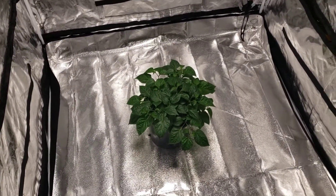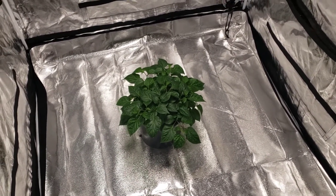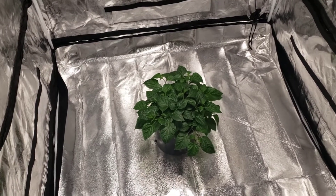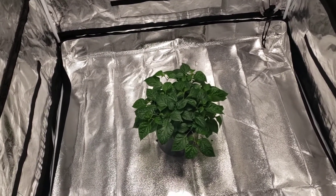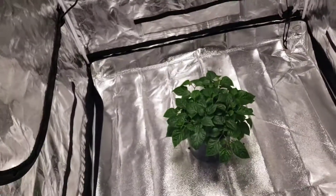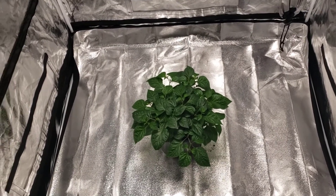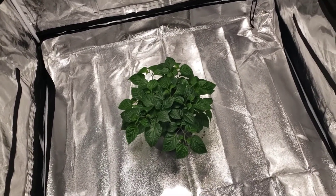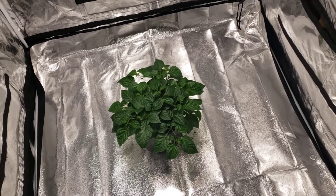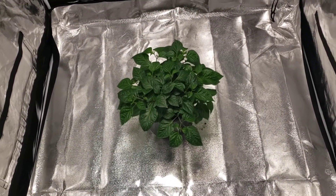Hey everybody, it's January 21st. Just thought I'd make a pepper video update. This is my overwinter chocolate Bhut 9, got it under the Spider Farmer SF 1000 in the grow tent here, and it's extremely healthy. It's my first time overwintering any plant before, and I just wanted to show you the progress.